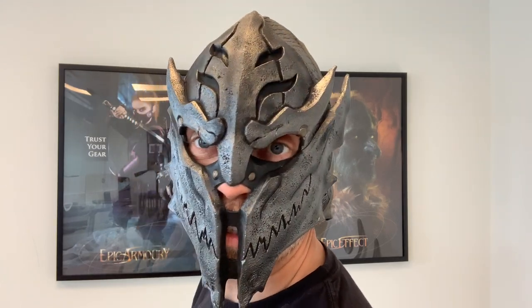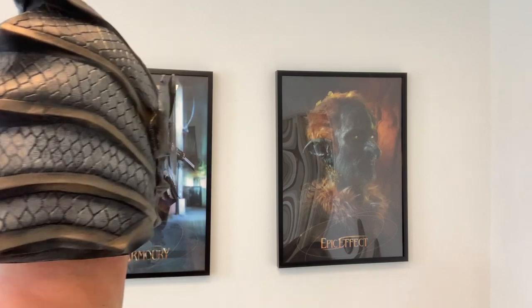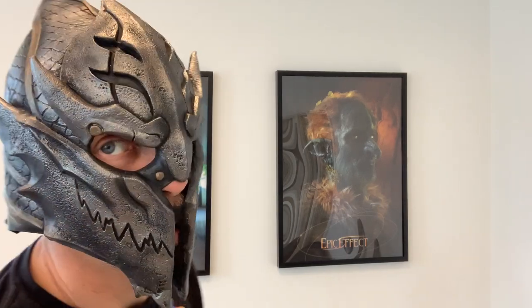Hi everyone! I'm here to show you the new latex warrior helmet we're bringing out. This is what it looks like. It is designed by Atelier Fantastic Art in France and produced by us.